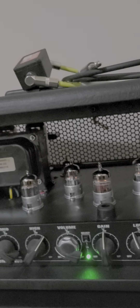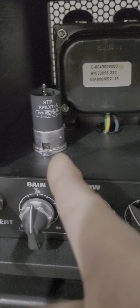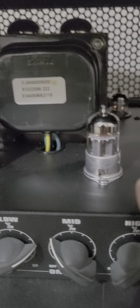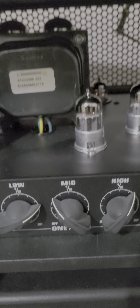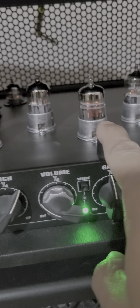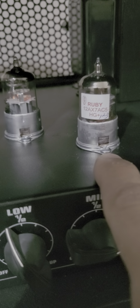Here is my update on my EVH 5150 6L6 Stealth — it's a 50-watt 6L6 Stealth. I replaced the V1 position with a SPAX7, the second position is a 12AU7 — ECC82 — and positions three and four I replaced with the Ruby 12AX7 AC5.